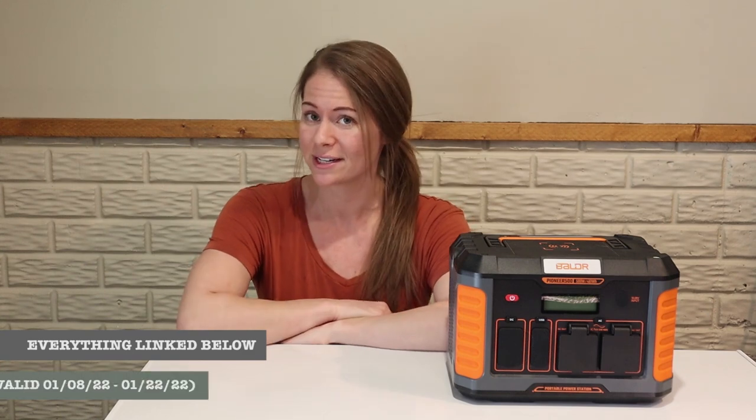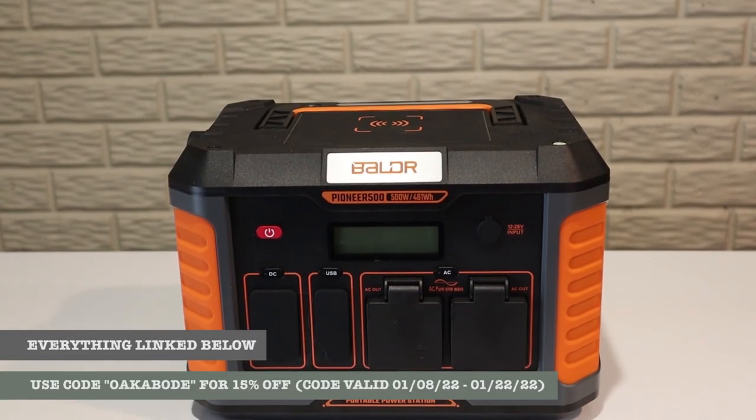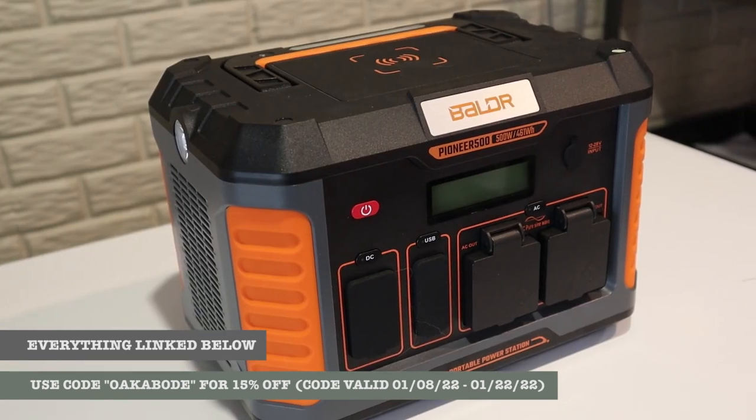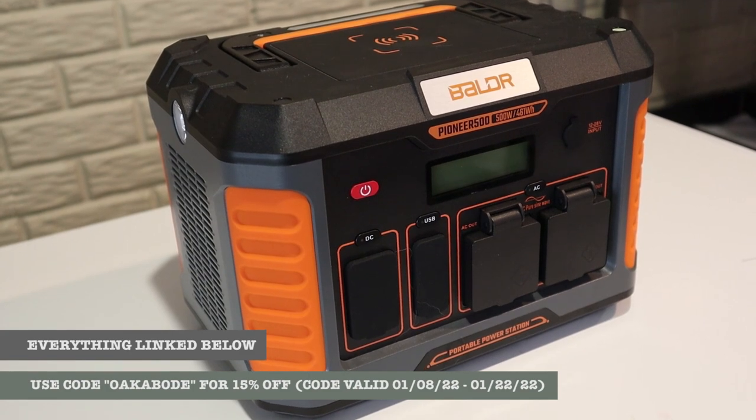Hey guys, welcome back to OkaBone. If you've been following us for a while, then you know that we've been wanting to increase our off-grid capabilities for a long time. So when Tugo reached out to us and asked us to review their power station and solar panel, we were pretty excited. This is a sponsored review, but as always, we wouldn't share anything with you guys that we weren't personally excited about ourselves.